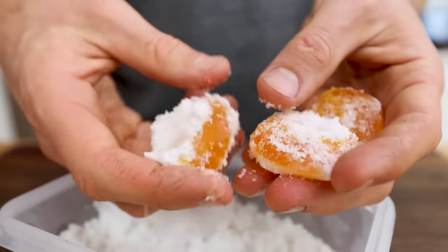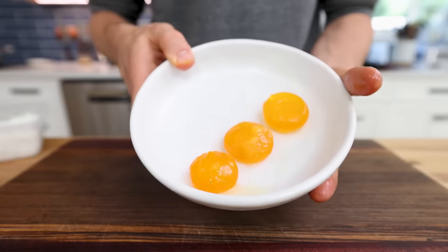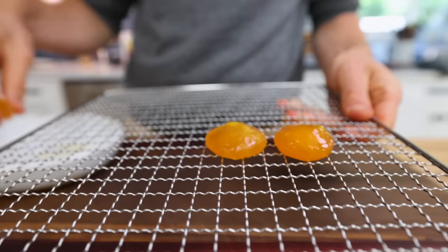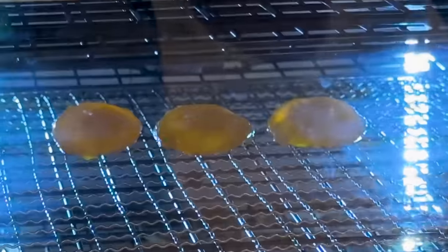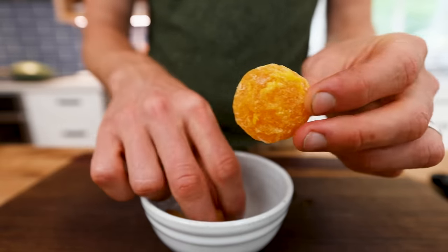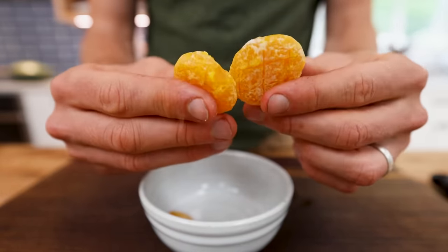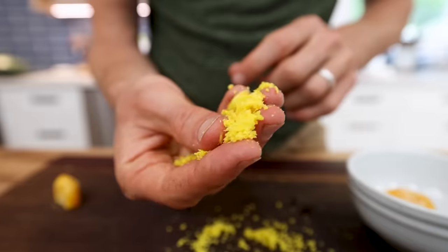A few days later, they firmed up but still have a little bit of give. So I'm going to wash off all that excess salt and then throw them in the dehydrator for just a few more hours. The goal isn't to totally dehydrate these 100%, because then they'd be too hard and not really usable. We just want to dry out that surface texture and get them to the perfect consistency where we can take a grater and use these like a nice hard Parmesan cheese.